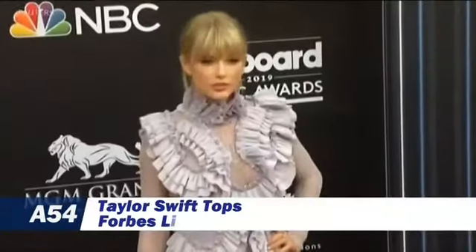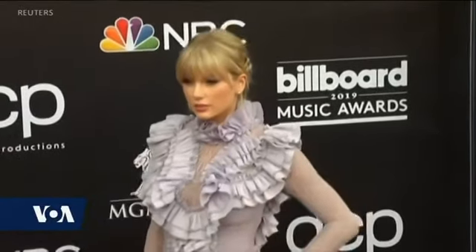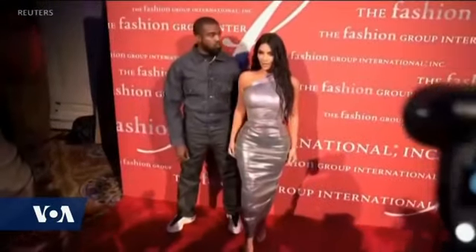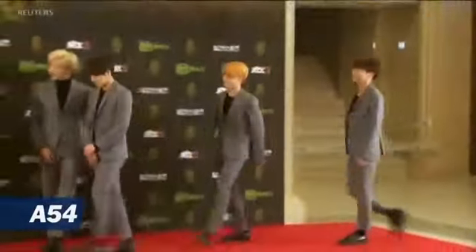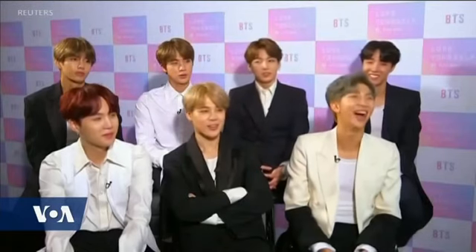And finally, pop superstar Taylor Swift earned the top spot on Forbes magazine's list of the wealthiest musicians this year, with $185 million in earnings. Kanye West came in second with $150 million, but much of his proceeds derive from sales of his Yeezy sneakers. Newcomers to the list included Korean pop band BTS, who ranked 15th with $57 million in earnings. As a whole, the 10 highest-paid musicians in the world took in just over $1 billion pre-tax, a bump of $114 million from 2018. And that's what's trending today.